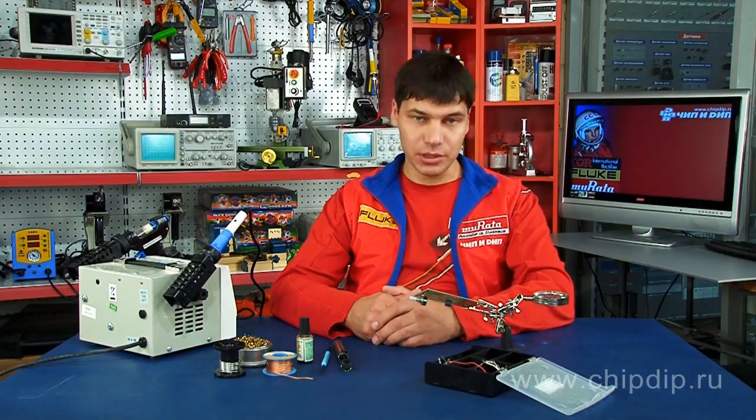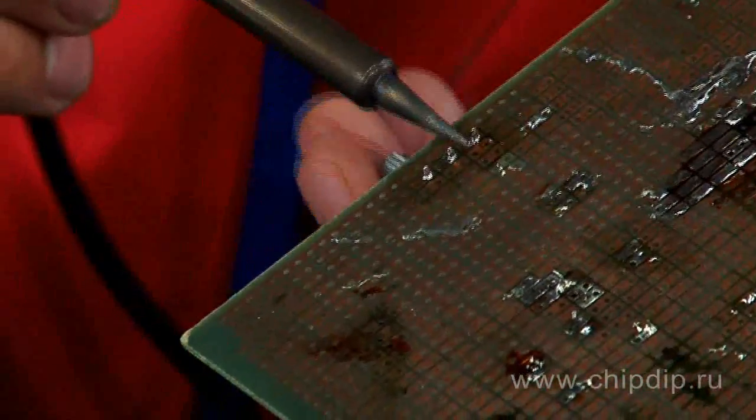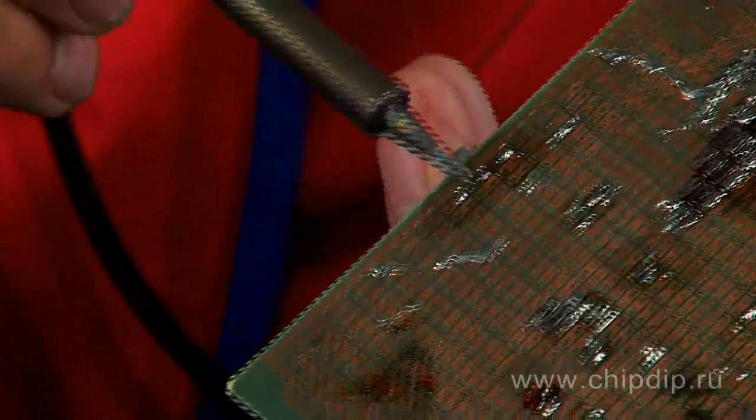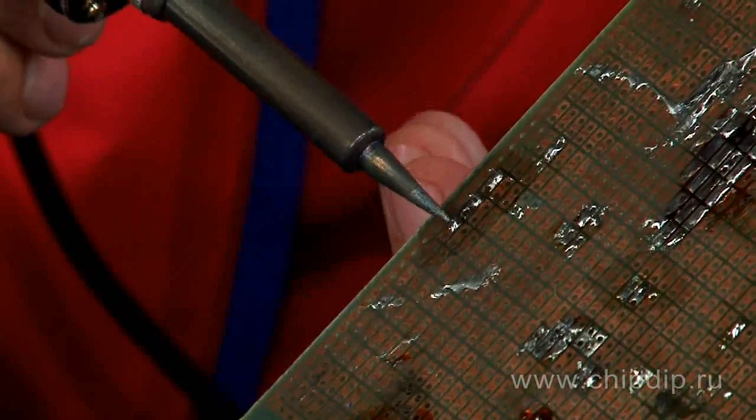While repairing electronics, you can face the problem of desoldering tiny parts which have several outputs, as heating of all outputs simultaneously is required. In order not to damage the board, you need to remove the solder from a heated contact by using different tools. A tint pump is one of them.